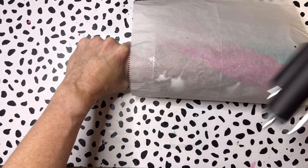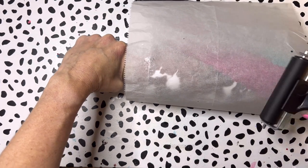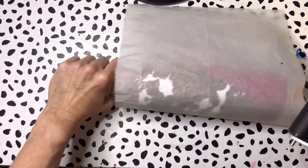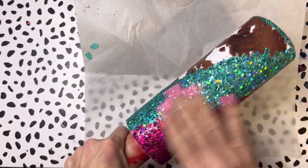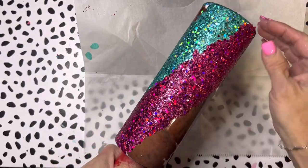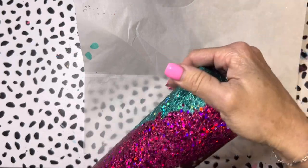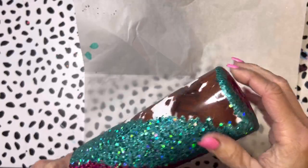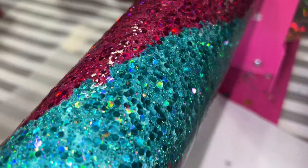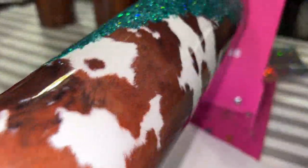I'll link the brayer set in the description below so you guys can snag it. I'm going to apply one more layer of glitter glue to help seal everything up - got a couple of strays there. After that's dry I'll move on to my bright tone layers. I completely forgot to record it, but this is after one layer of bright tone - I allowed four hours to dry.